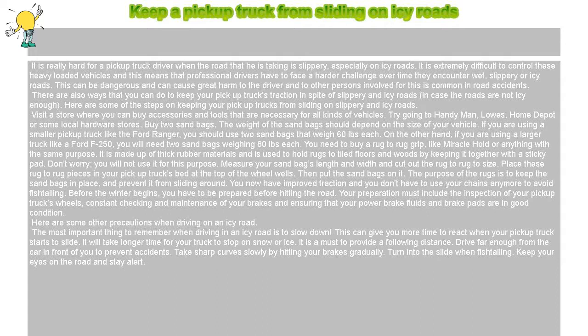Before the winter begins, you have to be prepared before hitting the road. Your preparation must include the inspection of your pickup truck's wheels, constant checking and maintenance of your brakes, and ensuring that your brake fluids and brake pads are in good condition. Here are some other precautions when driving on an icy road.